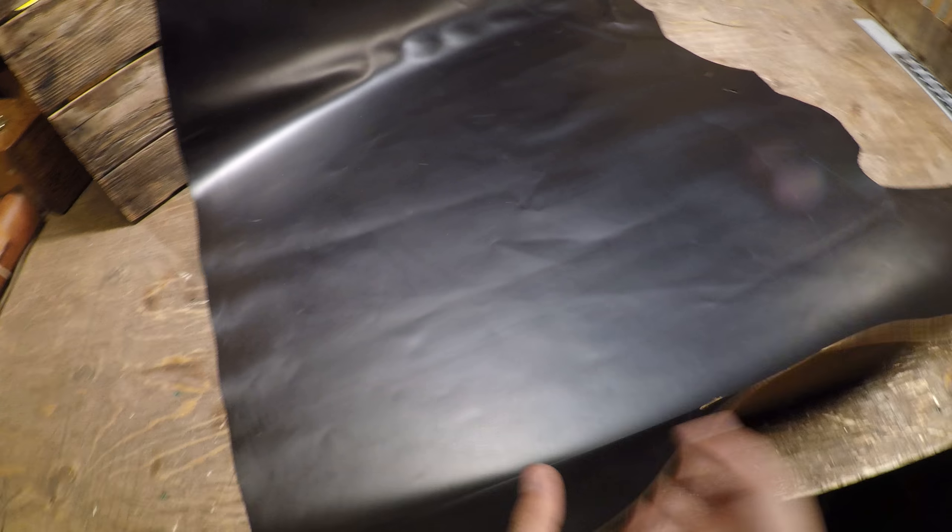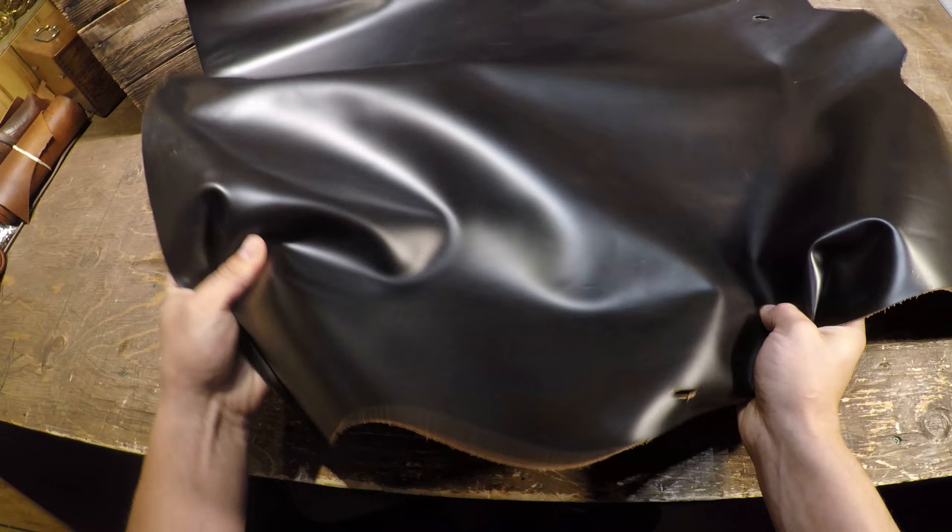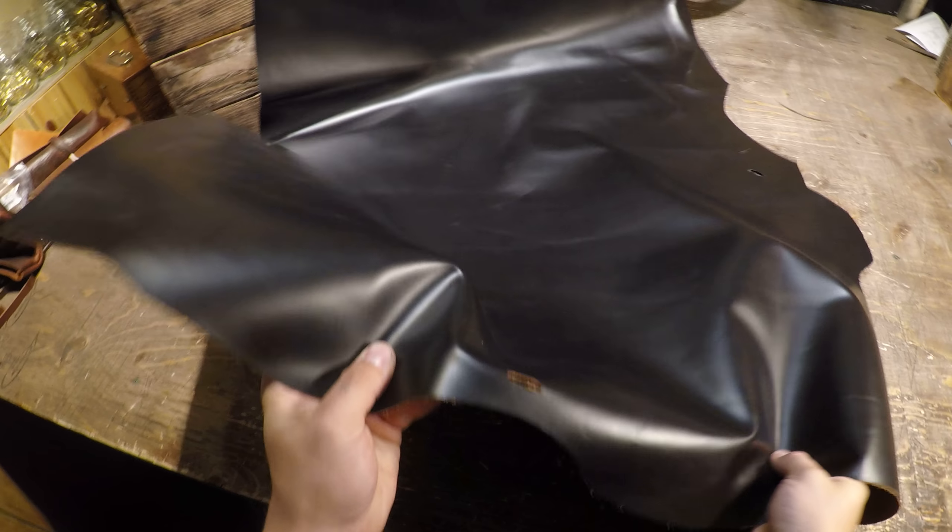You've got that nice thin leather yet you have a regular to firm temper, so you do have some rigidity within this hide, as you can see as I'm scrunching it up here and moving it around.